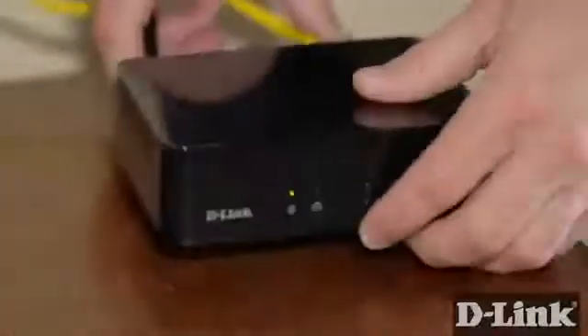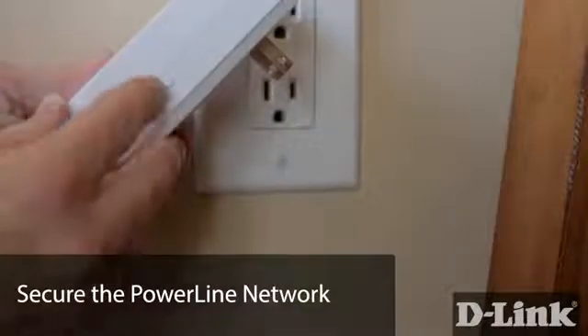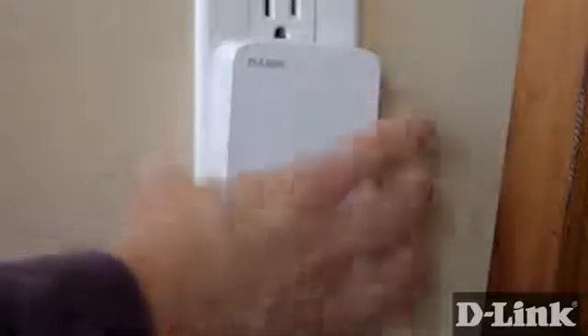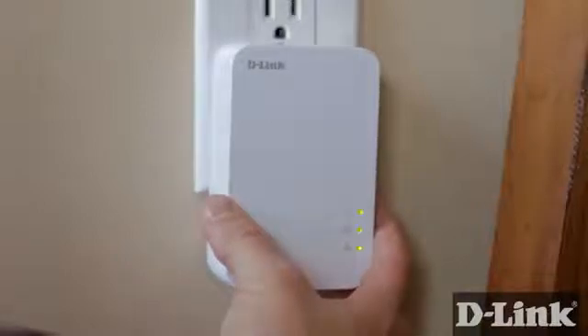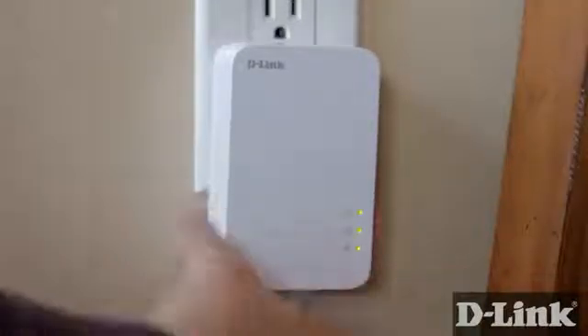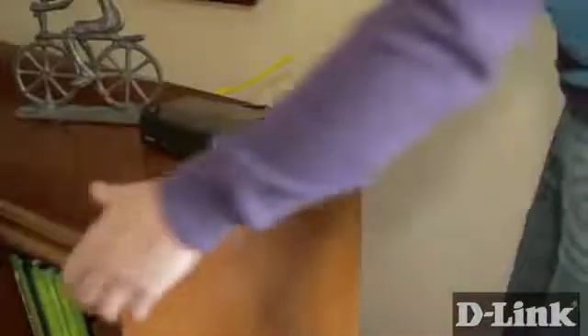Flip the power switch on, and now that your Powerline network is set up, it's time to secure it from unauthorized users. Press the Simple Connect button on the Powerline adapter — it's on the right-hand side of the device — for just a couple seconds. Then, within two minutes, press the Simple Connect button on the top of the AV500 gigabit switch. And that's it. You now have four wired connections in your entertainment center to connect all your internet-enabled devices.